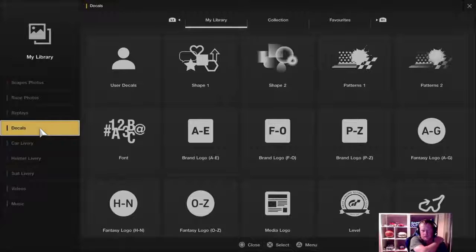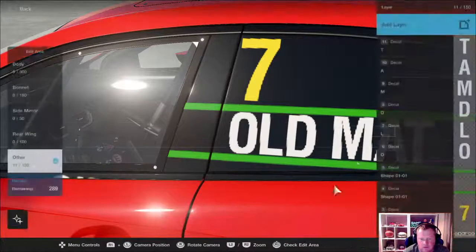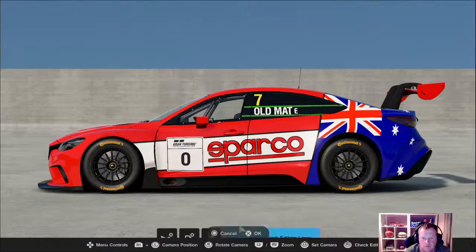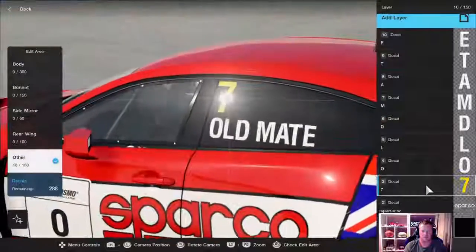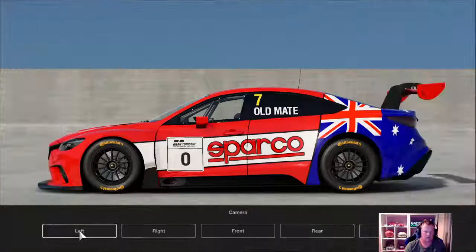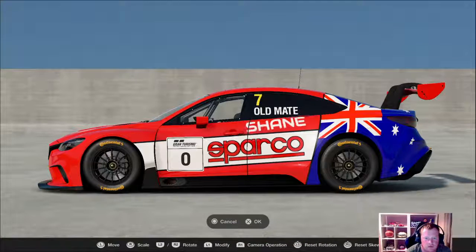Before you start making your livery, you want to go into search for all the decals you're going to need, because if you can't find what you want in the ones already on here, you have to save the livery and go back in — it just takes forever. So search for everything you want before you even start. You can get rid of your green guide lines and it looks straight when you zoom out. You can upload your own decals, or you can just ask me nicely and I might do it for you — that way you get a nice font, all straight.